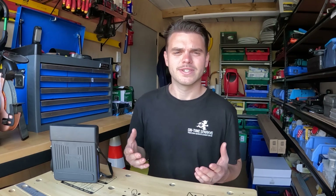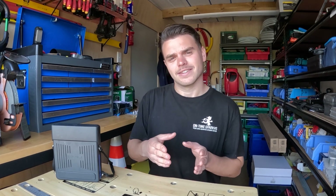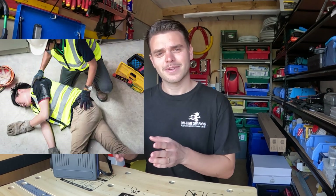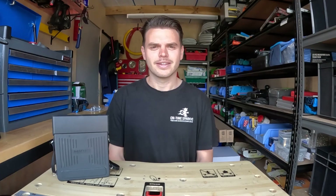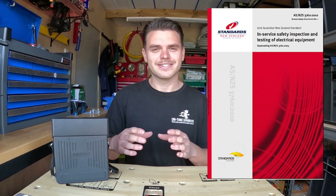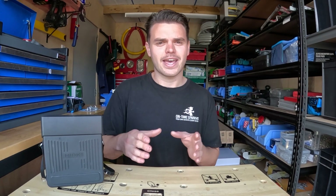Why is it important to test a class 2 appliance? Well, like any appliance, testing is done because of safety — we want the user to be safe using that appliance. The AS/NZS 3760 provides the standards for New Zealand and Australia in terms of testing and tagging appliances.